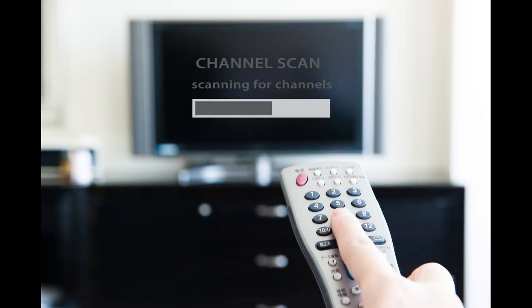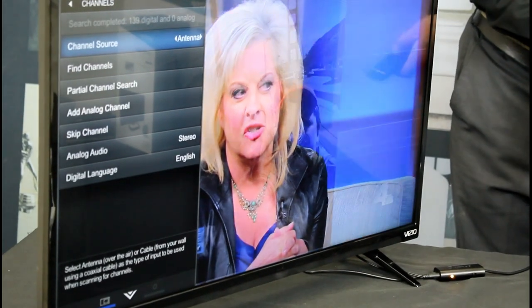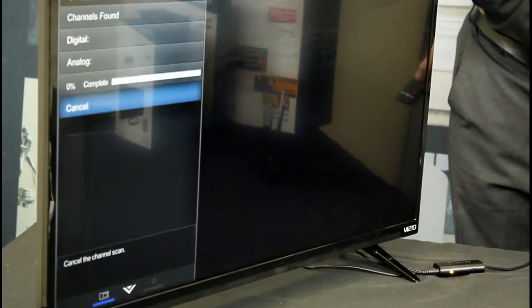The next thing you do is a channel scan. To do this, go to your TV's setup menu and set the mode to Antenna or Air. Then press Scan for Channels.